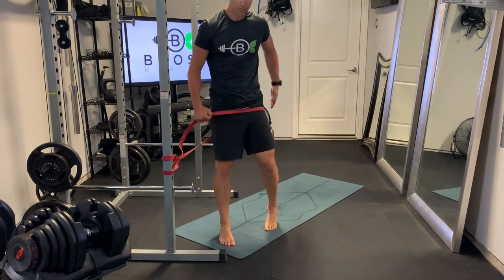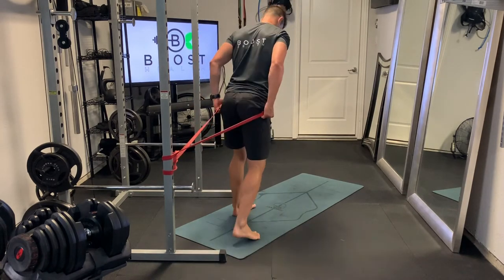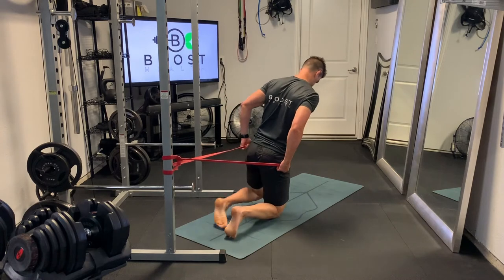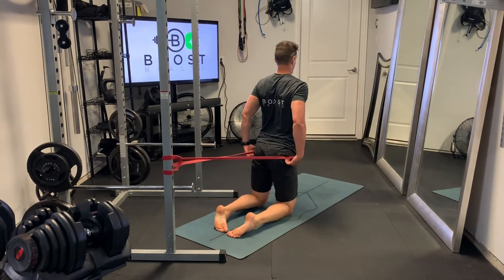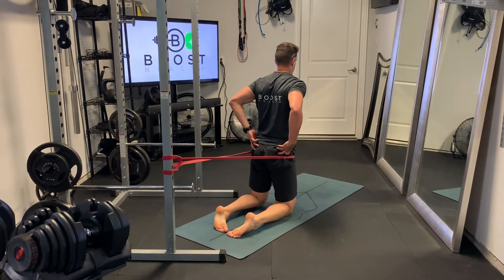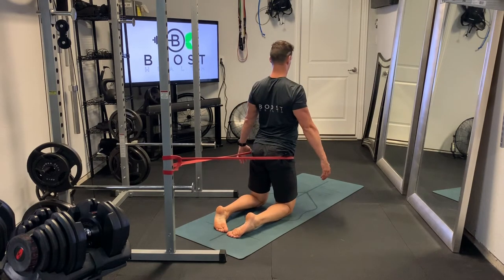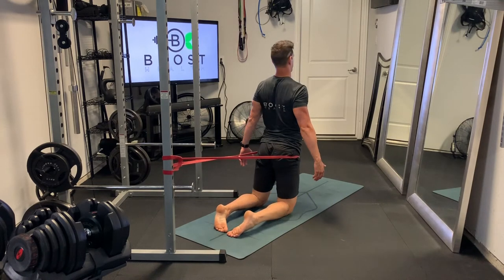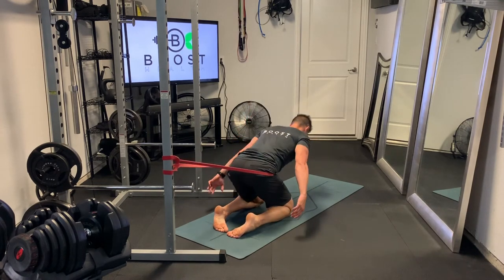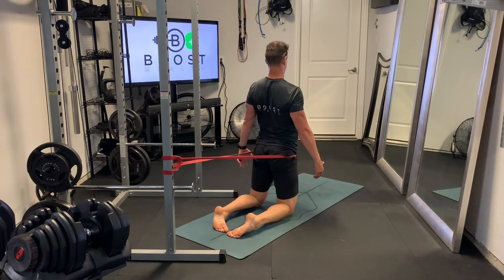The band is going to rest right below the waistline so we can get a good target on our glutes. The lower leg is resting on the ground, and we're just going to hinge at the waist forward, let the hips slide back slightly, and then drive those hips forward and really squeeze those glutes at the top of the movement.